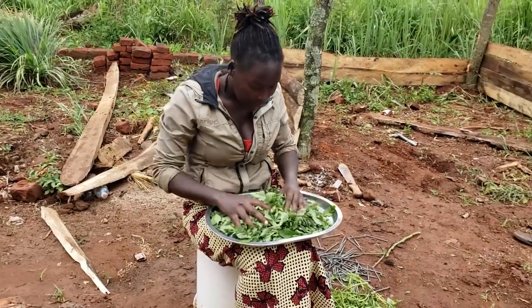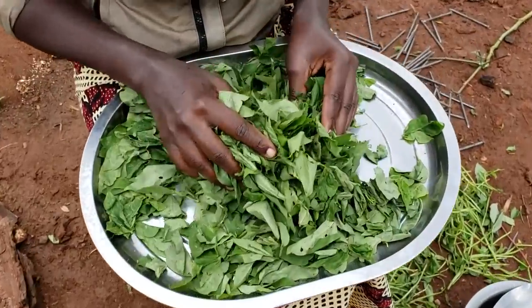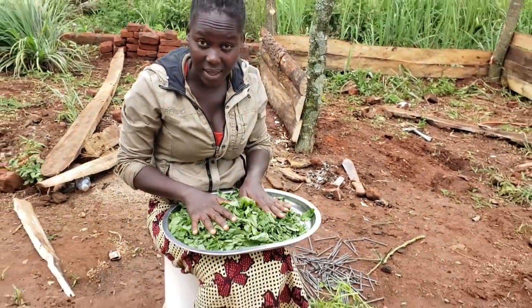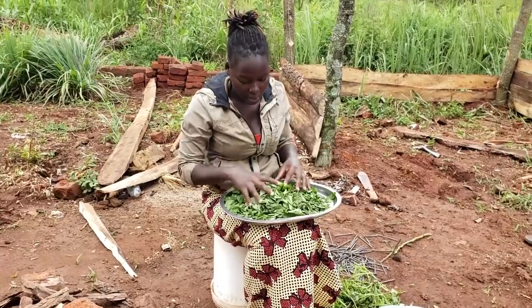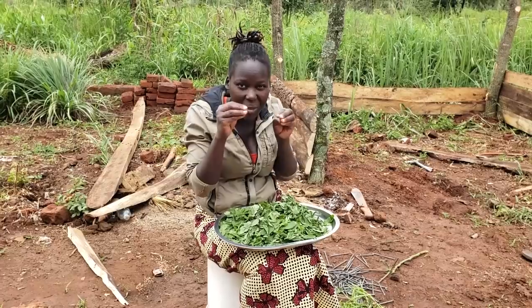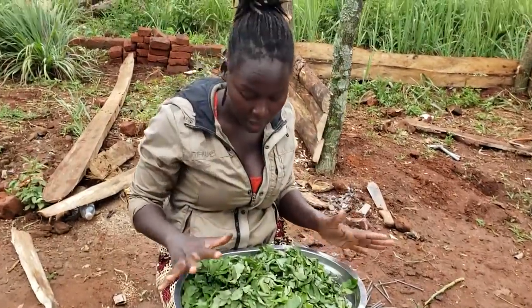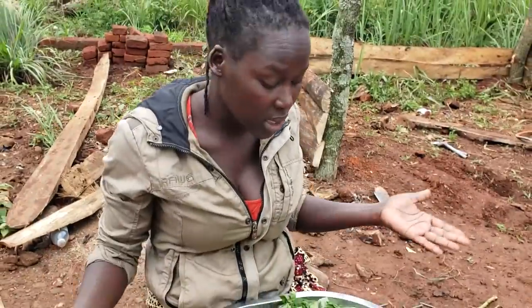So guys, here we are — we are done plucking the leaves off the stem. Next we are going to wash them a bit. Because it's a rainy season here, the soil splashes back onto the leaves since they don't grow very tall in the garden. When you pluck them they have soil particles on them, and when you're eating you keep biting into soil. The only way to avoid that is to wash with enough water and leave it to drain before we start cutting.